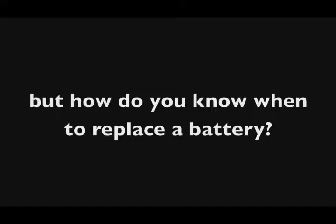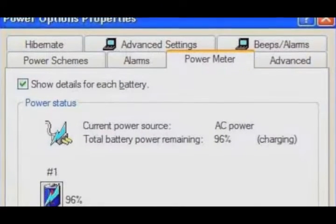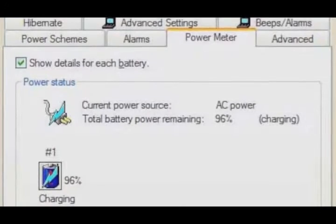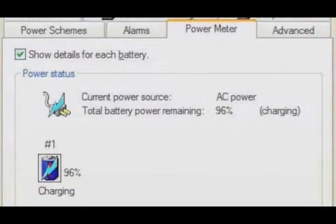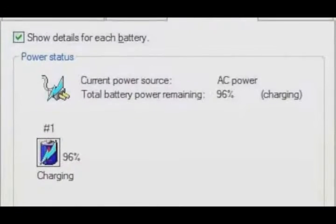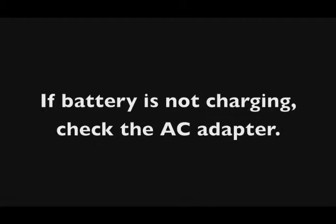Let's start by talking about how you can tell if you need to replace a battery or not. One way to test this is to go into the power options mode in your computer. You can get to that in Windows through the Control Panel, then Power Options, and click on the battery tab. Look at what's happening with the battery — it'll tell you if it's charging, if it's not charging, or how much charge is in the battery.